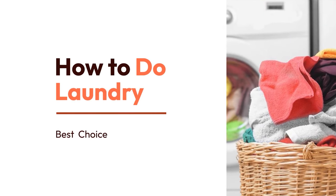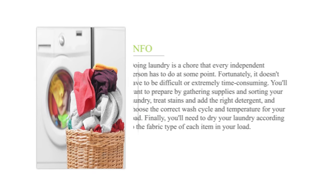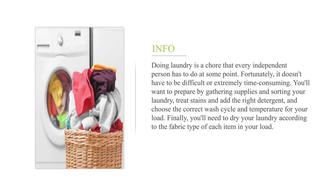How to do laundry. Doing laundry is a chore that every independent person has to do at some point. Fortunately, it doesn't have to be difficult or extremely time-consuming.